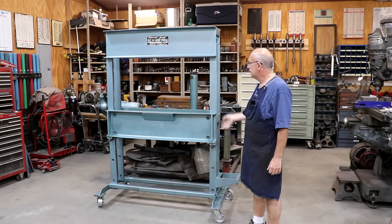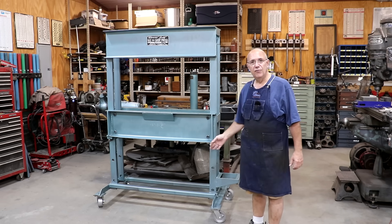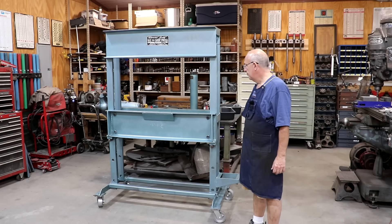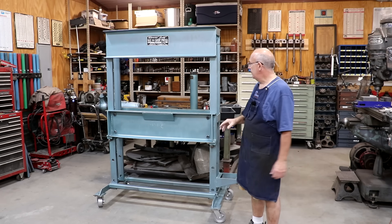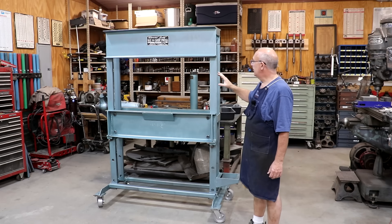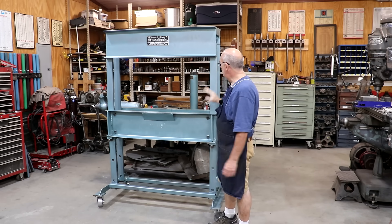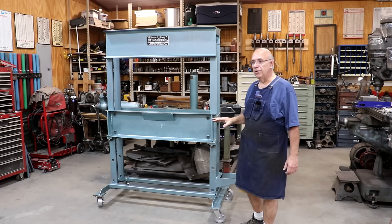So far we have stripped all the paint off and got it repainted. It was getting kind of rusty crusty, paint was peeling off - cosmetic for the most part, but we got all that knocked out. We pulled all the hydraulics off previously, tore down the hydraulic cylinder, rebuilt it. Today what I want to do is get the hydraulic cylinder and the little crosshead that floats up on this top channel put back on so that we can hopefully get some hydraulics hooked up to it.